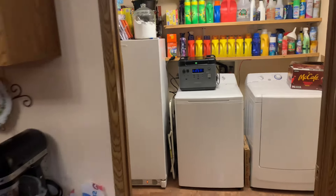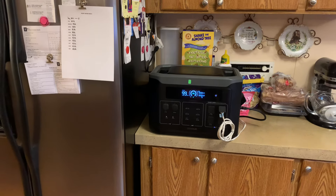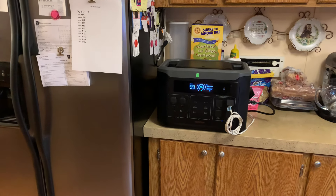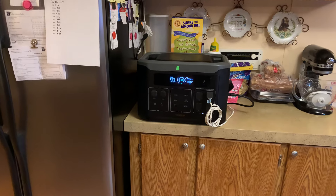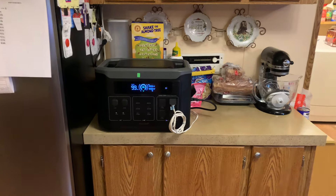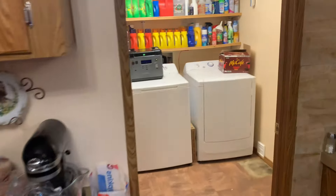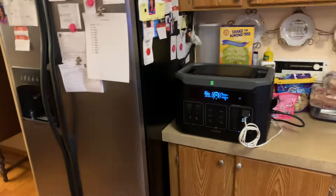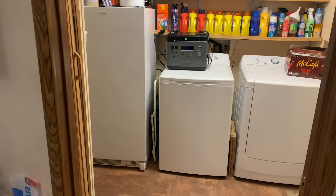If anybody follows my channel, you know that in my bedroom I've got a table and all my generators, and I can just run them from there. But the reason I'm doing it like this is because, like I do during the day just about every day, I run both refrigerators and both freezers off of one generator in my bedroom. The thing is, it'll drain that one battery quicker than if I separate the batteries. So that's why I've got this one here in the dining room, the pantry one, and then my Anchor in the dining room running these two.